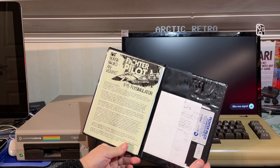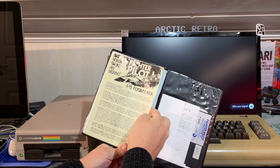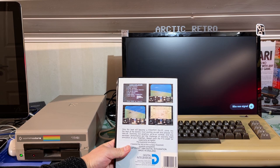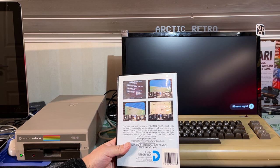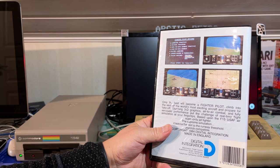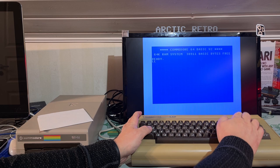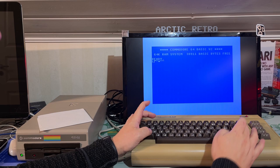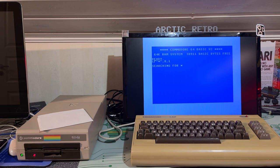Let's try Fighter Pilot on the Commodore 64 — I can't say I remember this. It's an F-15 flight simulator. It has a Norwegian instruction sheet: 'Only the best will become a fighter pilot. Climb into the seat of the world's most exciting aircraft. Stunning 3D graphics, air-to-air combat, and fully aerobatic performance put the challenge of real-time flight simulation at your fingertips.' That must be a good game. Load star 0,8,1.